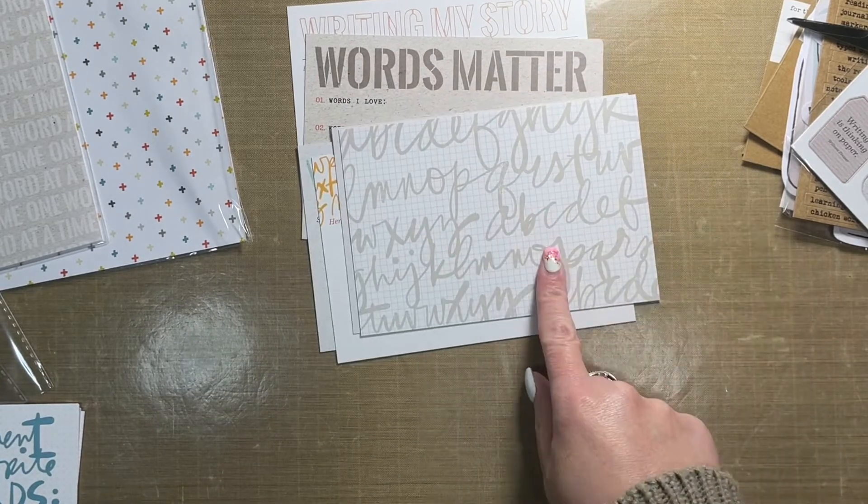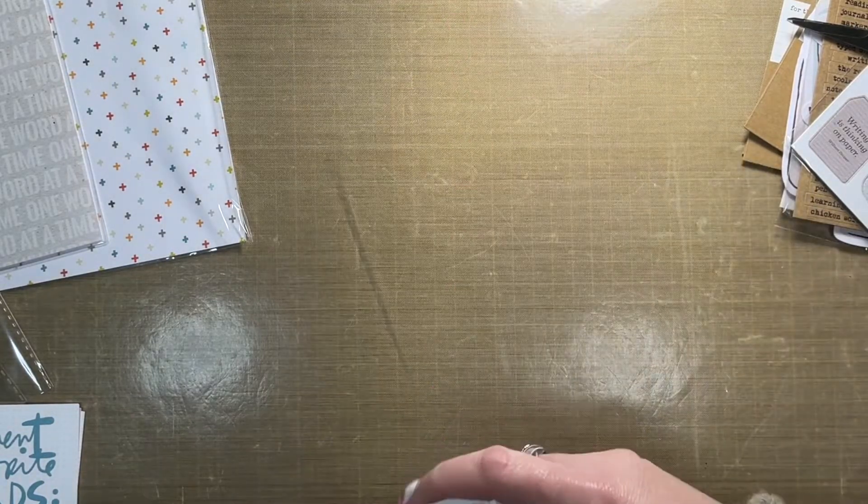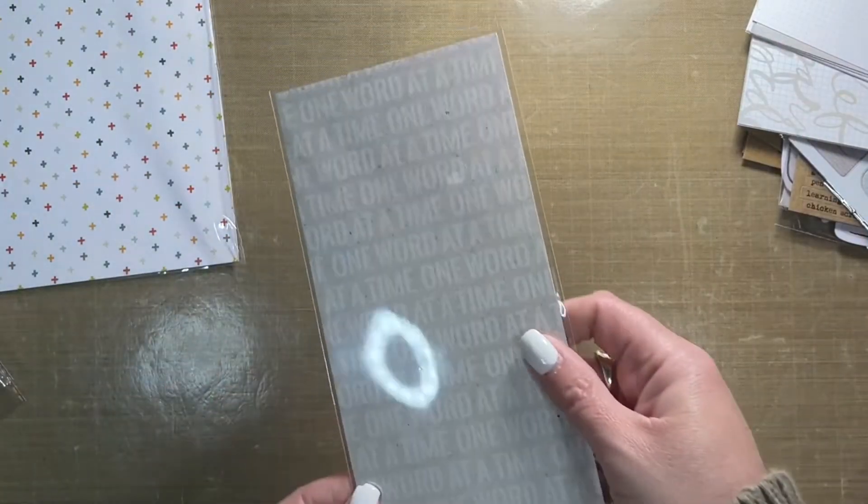'Here's how the story begins,' 'words for me — a few things I need to hear right now,' and then just an alphabet in the background. Love these cards.